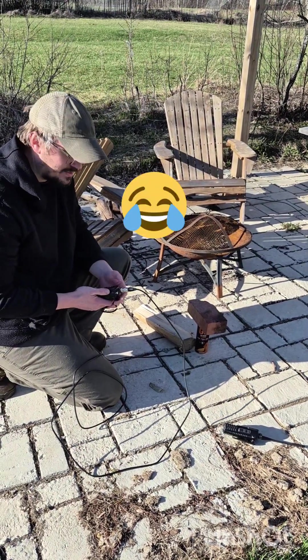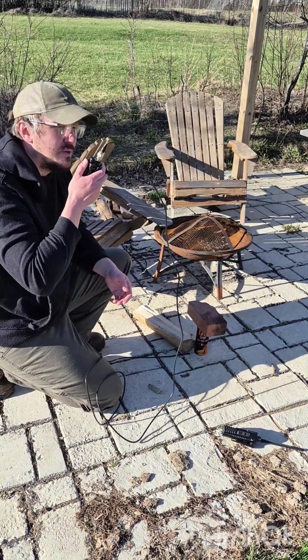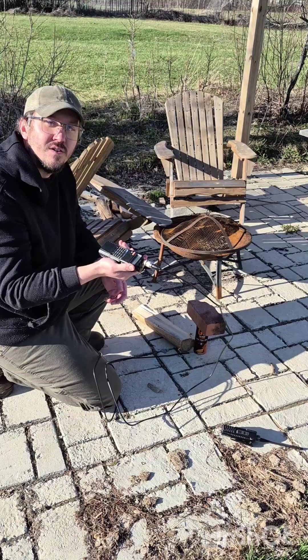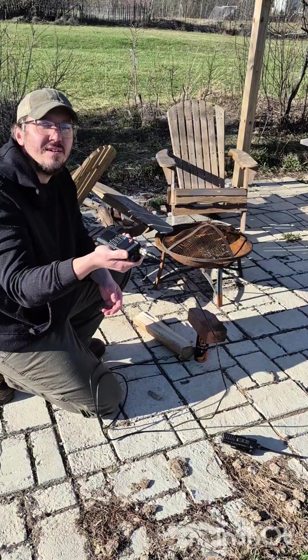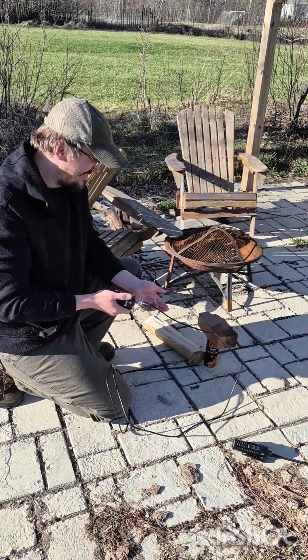And here we go, just to confirm. It even sends voice. WSGW 533 testing. WSGW 533 testing. WSGW 533 testing.